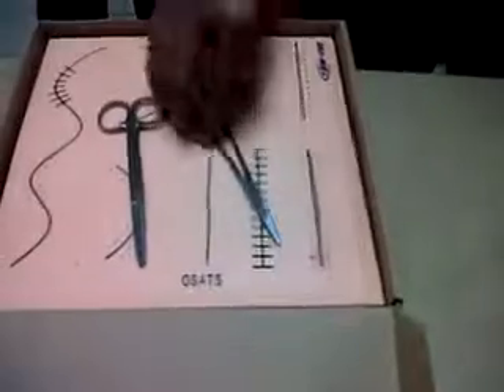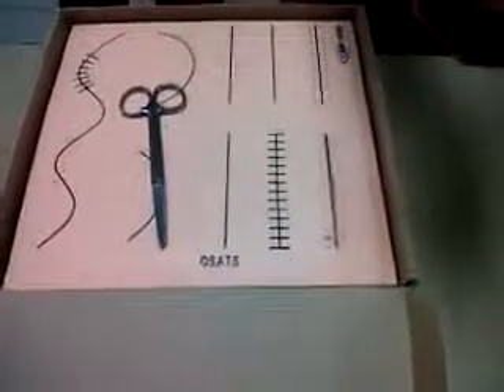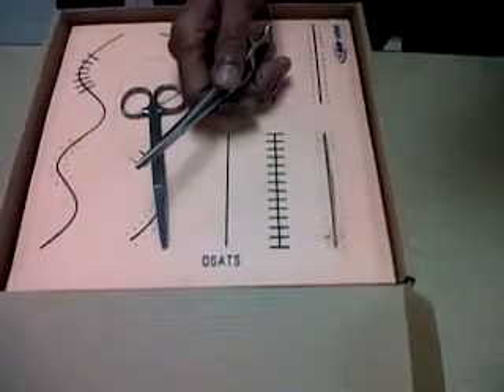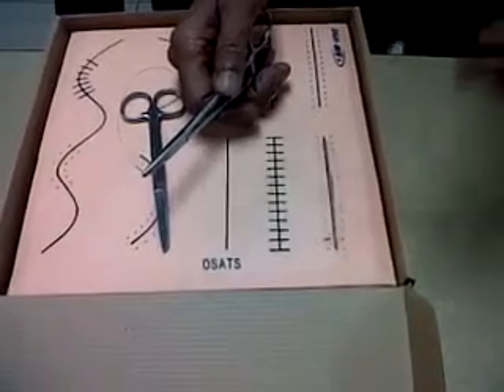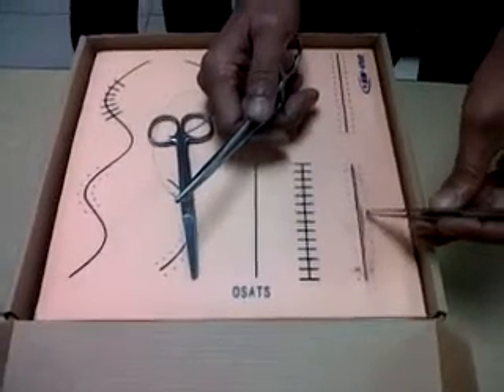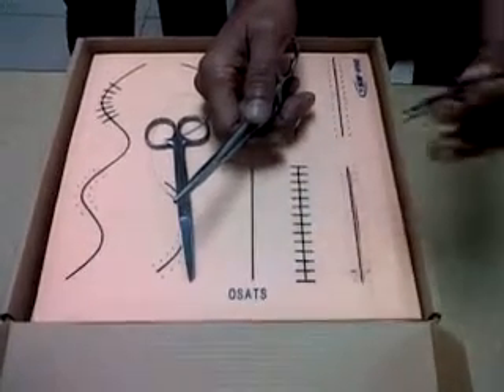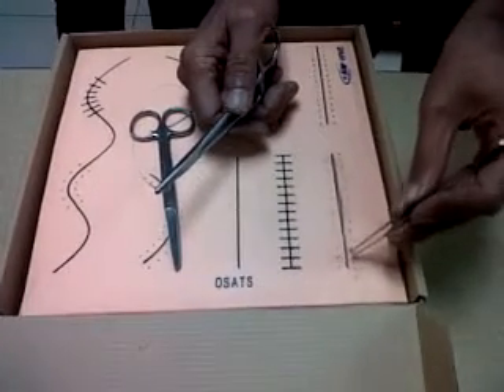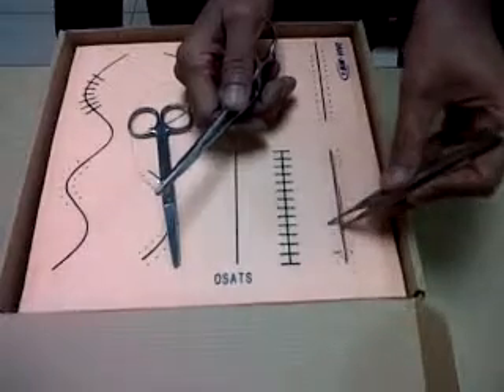The third variety is the horizontal mattress. When do we do the horizontal mattress? When we want speed and when there is too much profuse bleeding coming from the edges which cannot be controlled — and we can sacrifice cosmetic beauty in exchange for speed and control of bleeding.